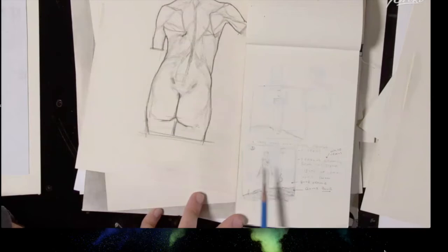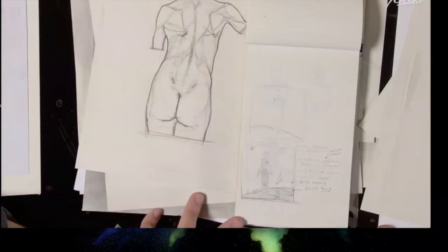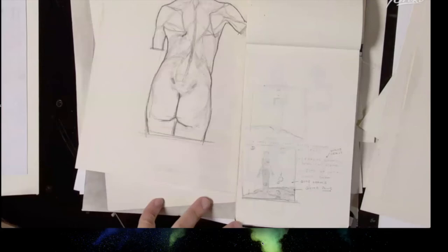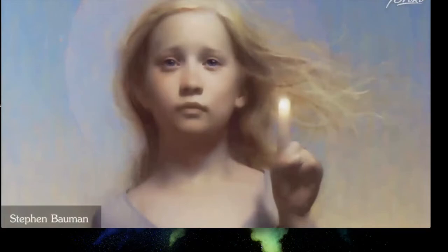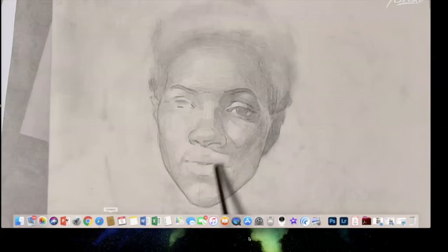Some sketchbook pages show planning for paintings, thinking through value zones and color zones. Bowman mentions ideas can take years to evolve — the painting he's known for, 'the girl with the glowing finger,' was an idea he held for four years before executing it. He finds hatching can be very sculptural in the way it renders form.